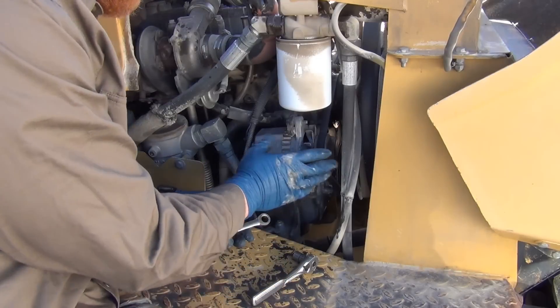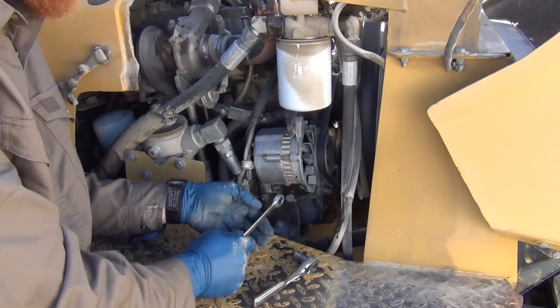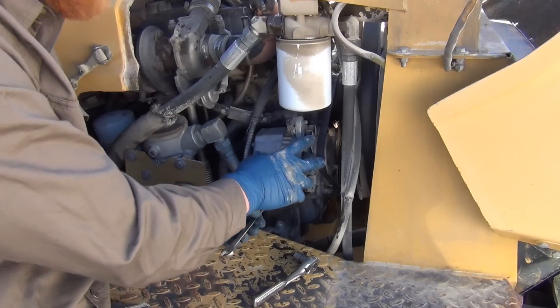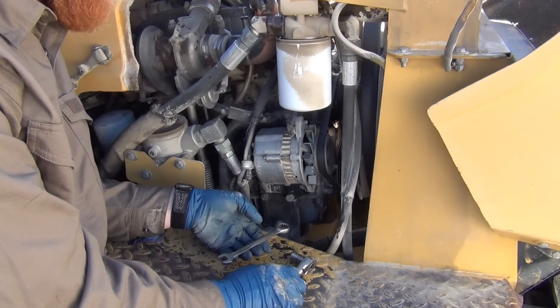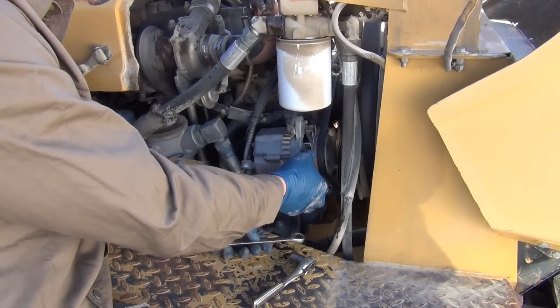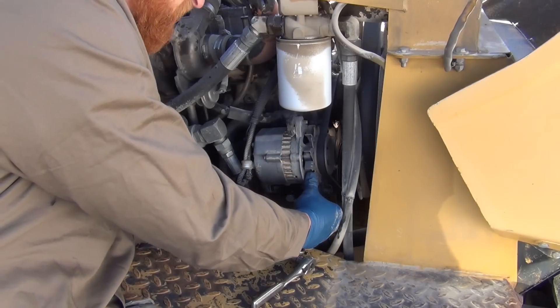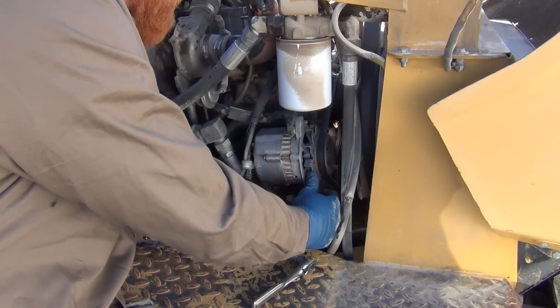The main symptom we got from this was overheating, but you could also have a squealing or screeching on startup when you have the most demand on the alternator. You could also have a problem with the charging system not charging because the alternator was slipping. You should not be able to move the alternator easily when you've tightened it.